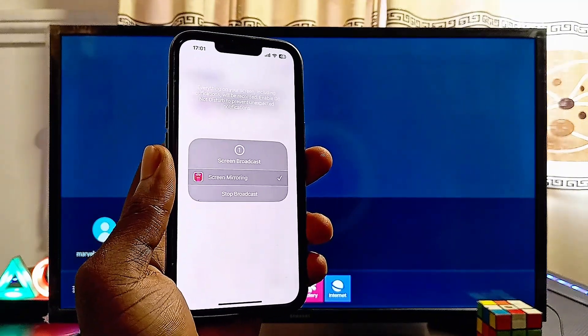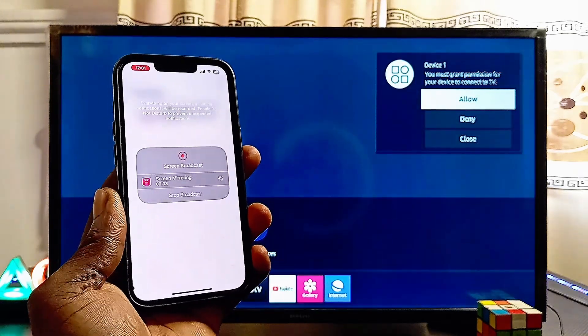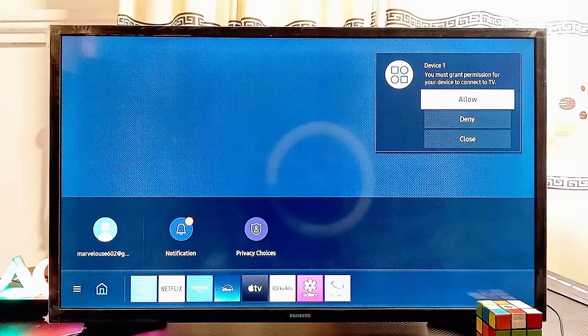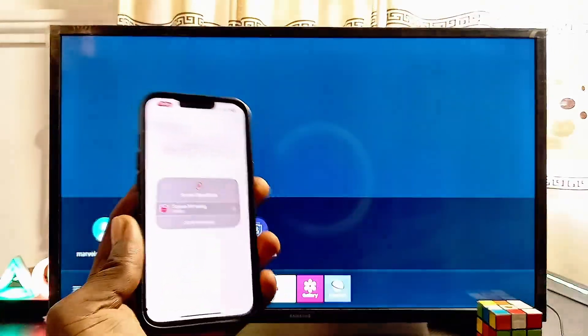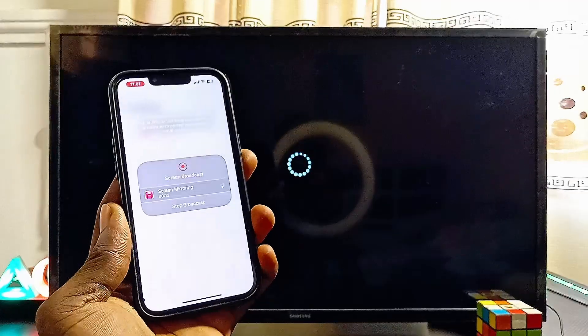Give the TV a few seconds, then go ahead and click on Allow Casting. Click on Allow, and automatically your iPhone will be mirrored to your Samsung TV.